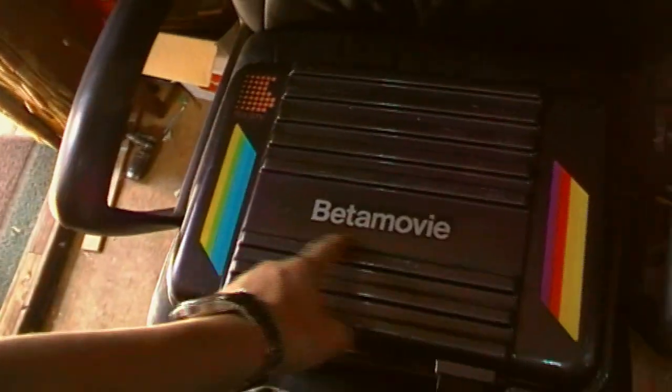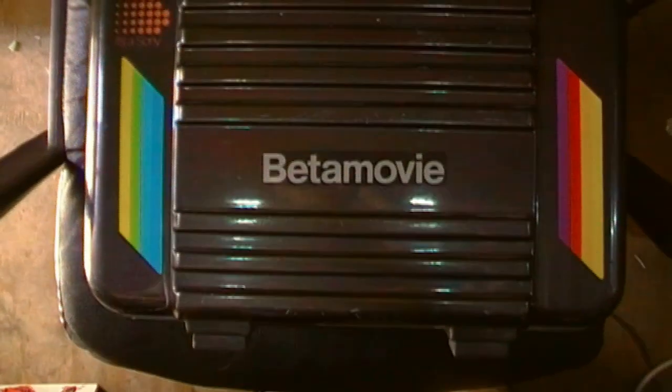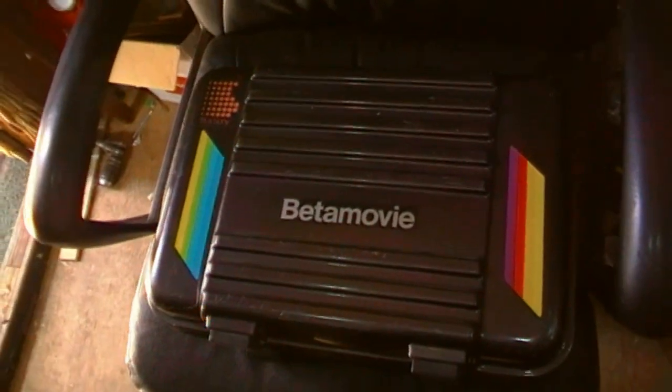Hello and welcome to the AV-Nut. We're nuts about AV and we're back for 2023 with a bang. As you can probably guess what this is, it's a pretty obvious Betamax camera.